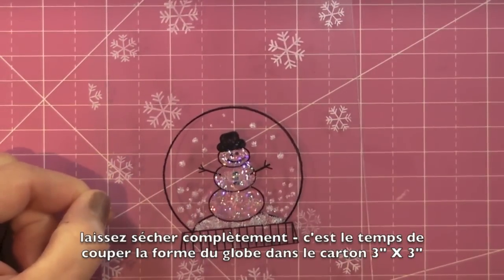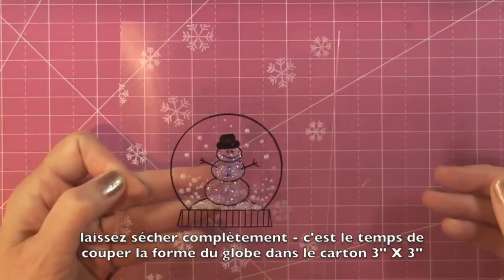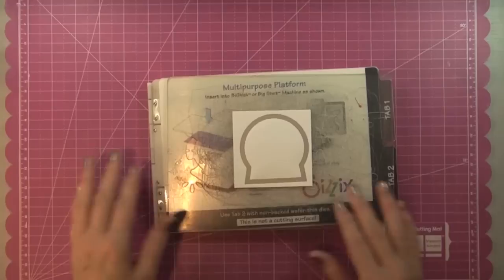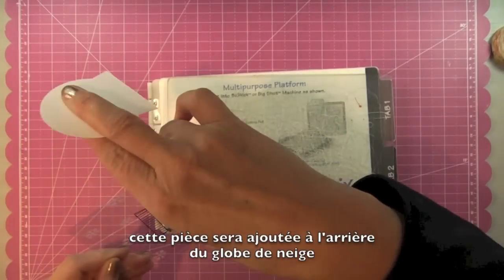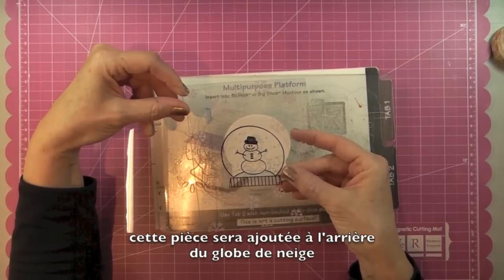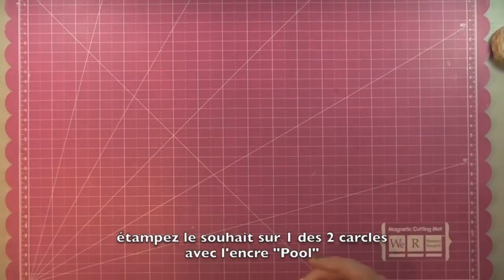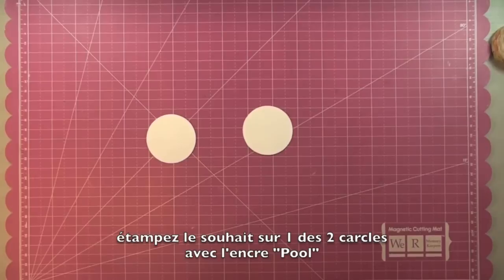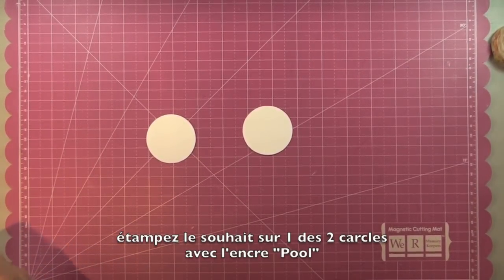We're going to set the stamped panel aside to dry and die cut the snow globe shape from the piece of three-by-three white cardstock. There's my snow globe all die cut — we'll glue this right underneath the snowman to highlight it. It hasn't finished drying yet but that's fine. Now I need to do one more thing before putting the card together: stamp the sentiment on one of the two-inch circles. I'm going to use 'Let It Snow' from the stamp set.